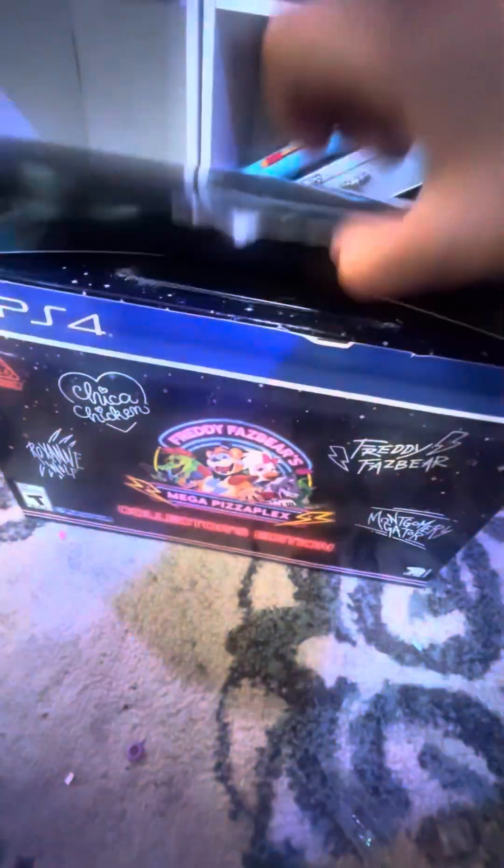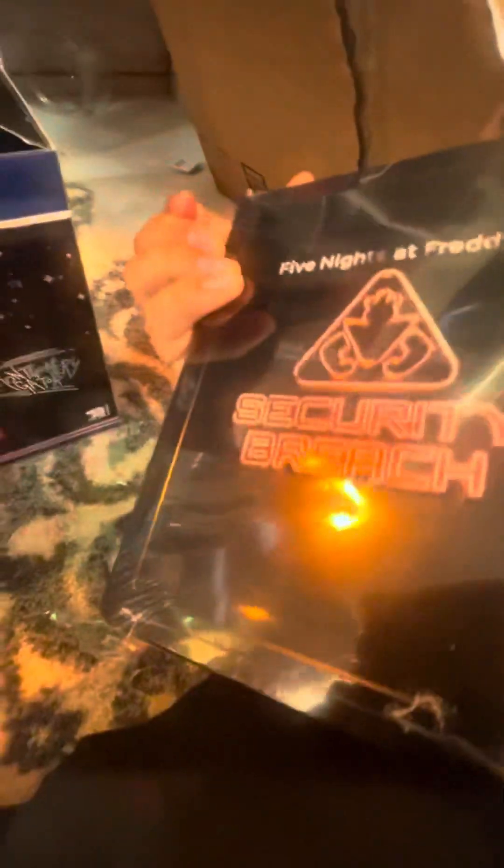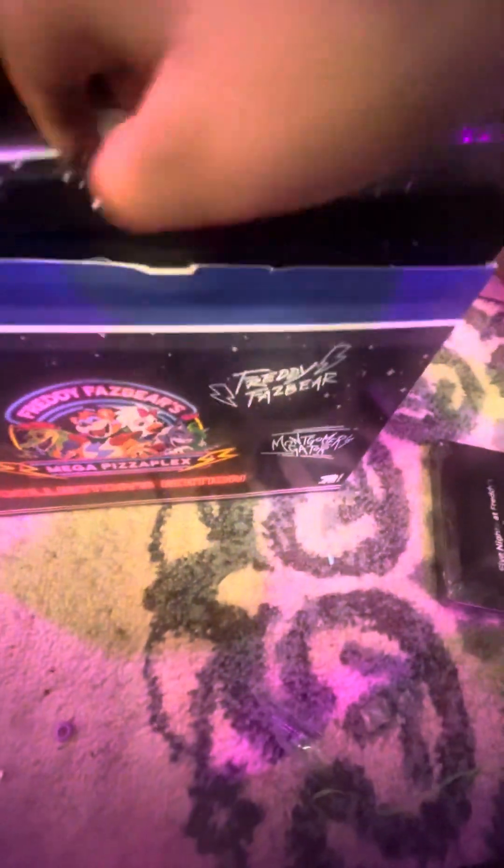I got it open. For the final review — wait, the final sync. Dude, this is so cool. Here's the game. This is so cool, I'll open it later. Oh my god, I'm just gonna keep this right there.